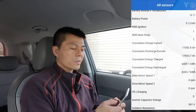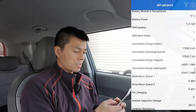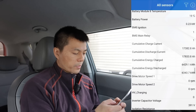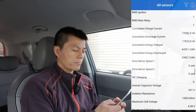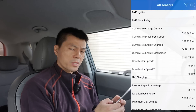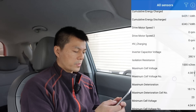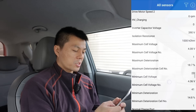I actually never noticed this before — you can see how many kilowatt-hours have been charged and discharged. But I don't think it splits between AC and DC like Scan My Tesla does. There are so many variables here — inverter and so much more.